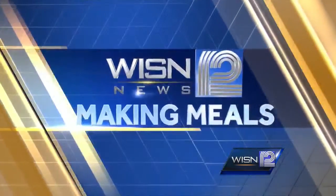Thank you, Jeremy. Well, on this Sunday morning, we are making meals. Joining us now, Chef Rachel Crouch of Story Hill Restaurant. Good morning. Thank you for having me. Thanks for joining us. We appreciate that. Story Hill — a new restaurant. You've been open for about a month now? Yes. How exciting.